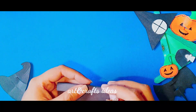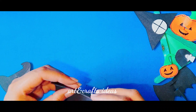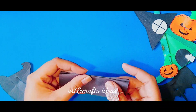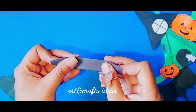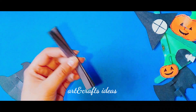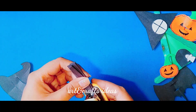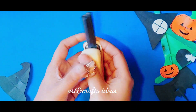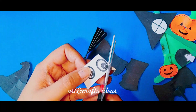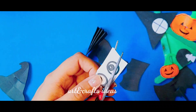Now we are making another DIY. I'm going to use a black foam sheet for making fan folds like this, and staple them at the center. Now I'm going to use a glue gun.